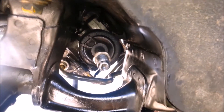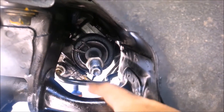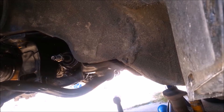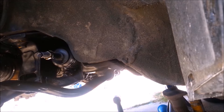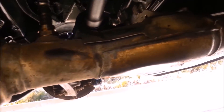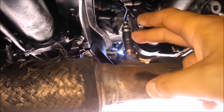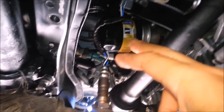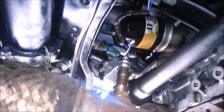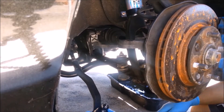Before you start turning the steering wheel to the left, make sure that this thing is straight and won't catch anywhere. Go ahead and reinstall your exhaust manifold down here since you won't have to do any more work down here for the time being. Don't forget to reconnect your O2 sensor to the O2 connector, otherwise you're going to throw a check engine light.